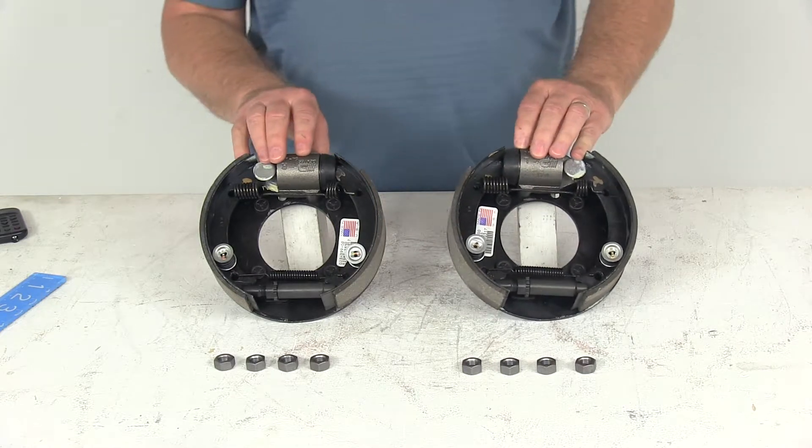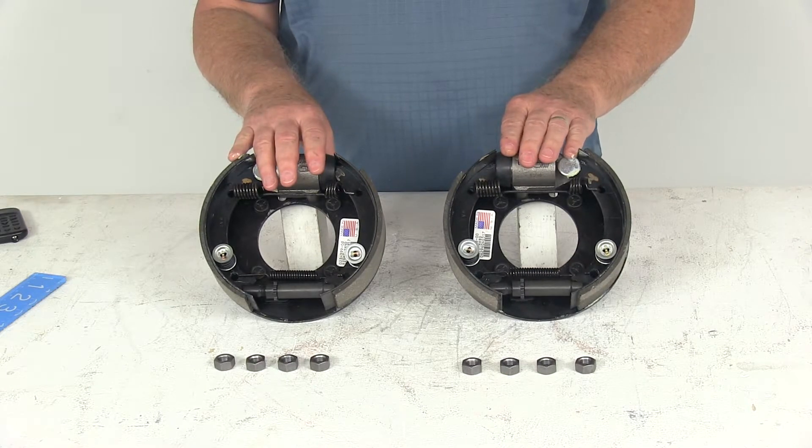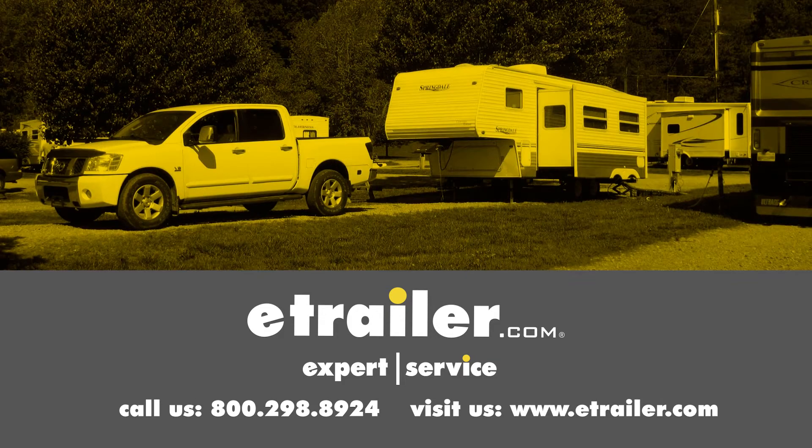That should do it for the review on the Dexter 7-inch hydraulic trailer brake kit with left and right hand brake assemblies for 2,500 pound axles. Click the link below to shop, learn more, or visit us at eTrailer.com.